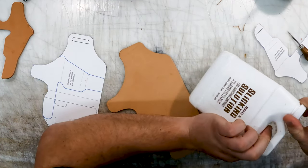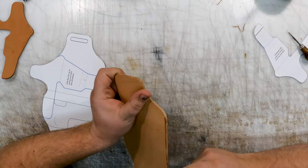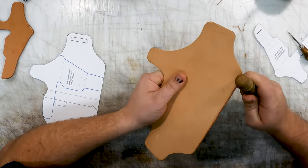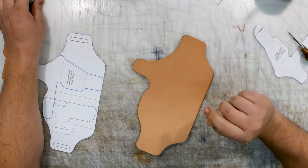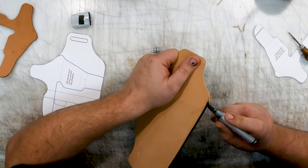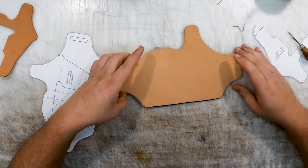As you guys know, I like Sarah Hagel's slicking solution. Stuff is wonderful — works on veg tan, chrome tan, oil tan. It's great. It's not a dye blocker, so it gives you a nice edge real quickly. I'm just taking it and slicking that down real quick. Now if you want your edge to be a different color than your holster, this is also the time in which you do that. Say we want a brown holster with black edges — just take and run a dye pen right over that edge. Even though that slicking solution isn't all the way dry yet, it still takes dye wonderfully. That's one of the reasons I like Sarah Hagel's product.